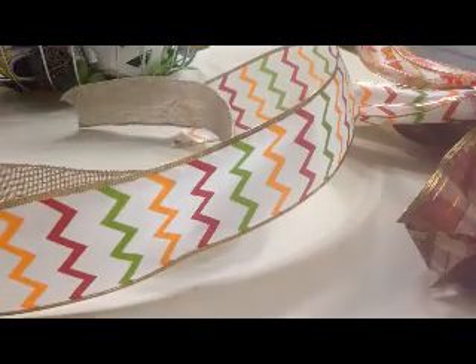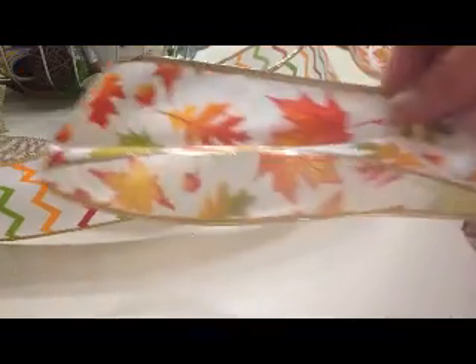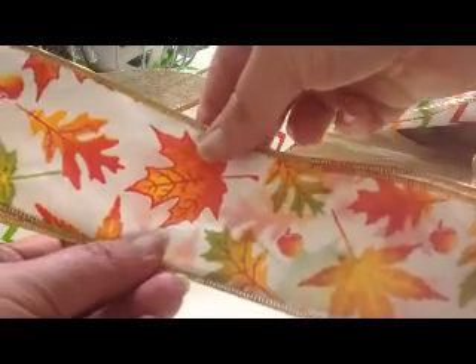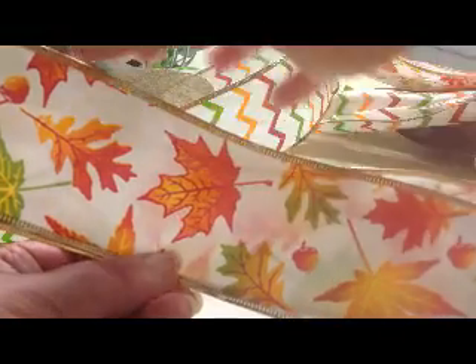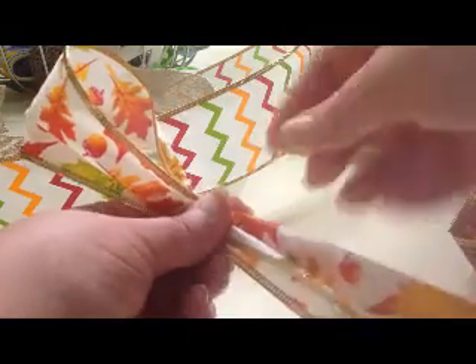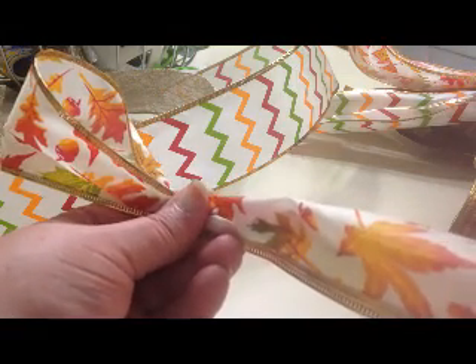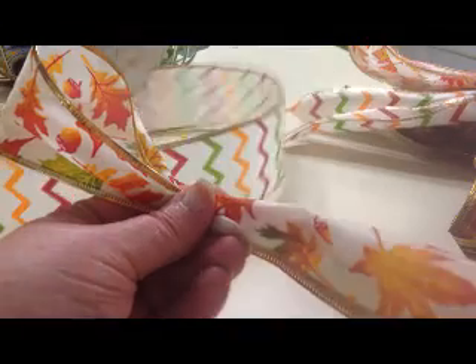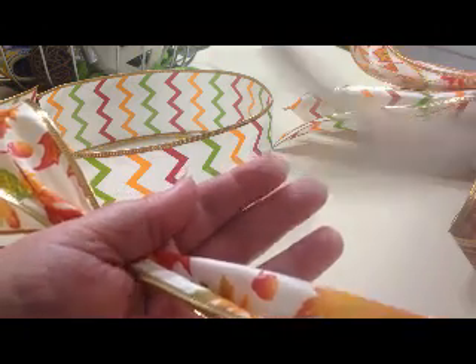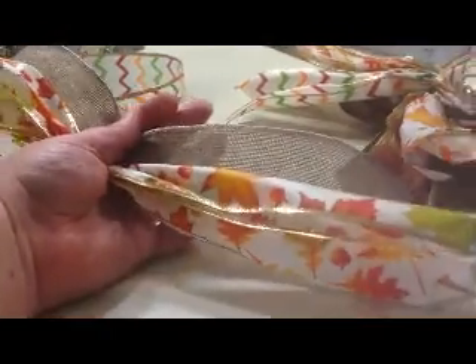In case you don't know, when Arlynn makes her bows, she takes the ribbon and folds it in half — there's your folded end, there's your cut end — and then she gathers it at the point where she wants the loop to be. For mine, I'm doing four-inch loops. She gathers it, twists the tail so they're facing the same direction, and then puts that loop in her hand between her thumb and her palm, holds it in place, and adds the next loop, building up a series of loops with the tails hanging down.